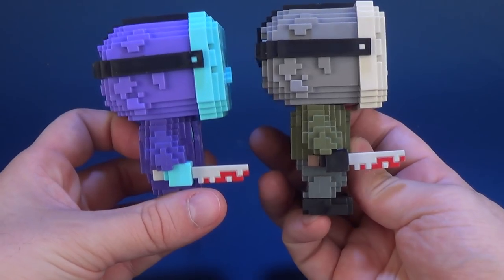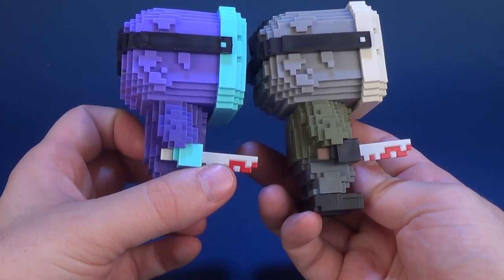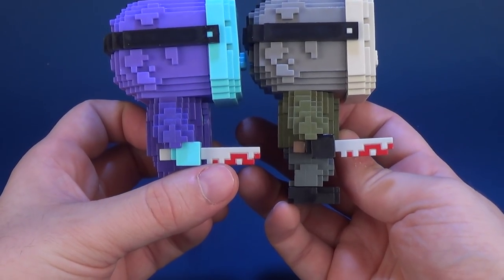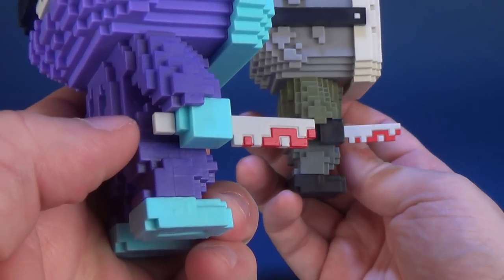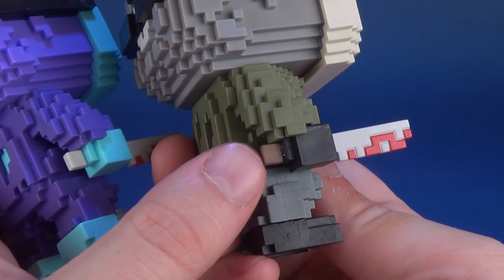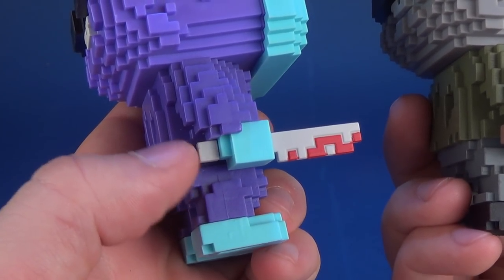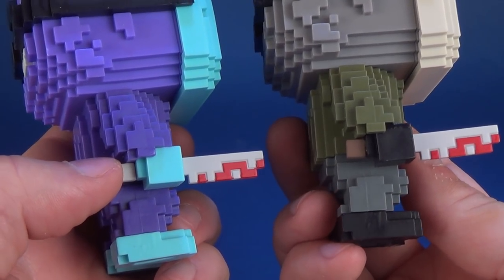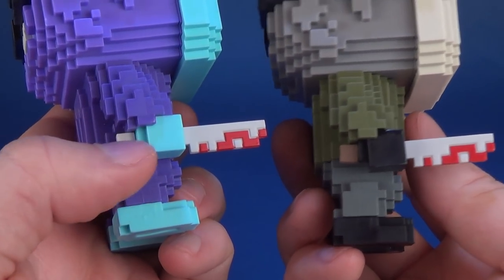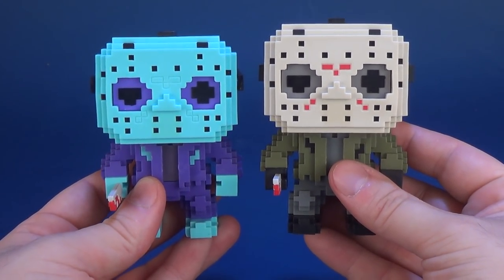The only thing that still stays consistent between the two is his machete. His machete is still painted white with the pixelized blood on the tip of it. But what's interesting is that the handle portion that was on normal Jason, which was in brown, has now been pixelated in white. I guess they just want to keep it as one consistent color, because probably in the game his machete is just a solid color. But other than that, it's the exact same Jason.